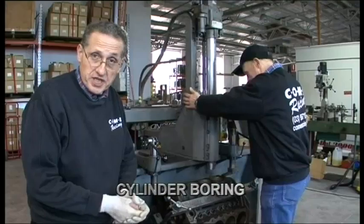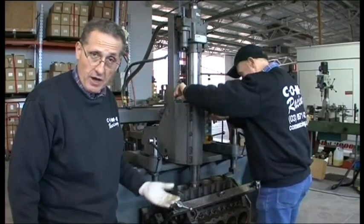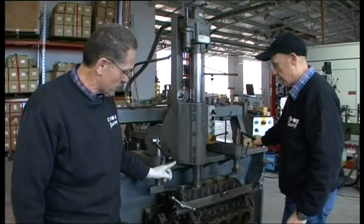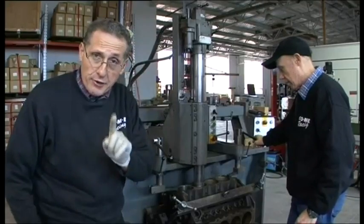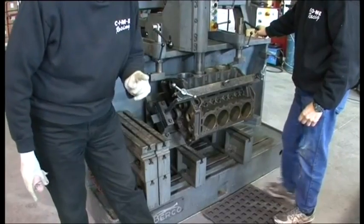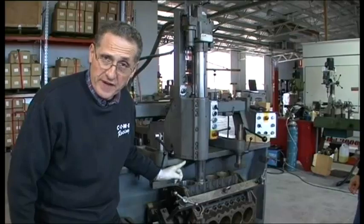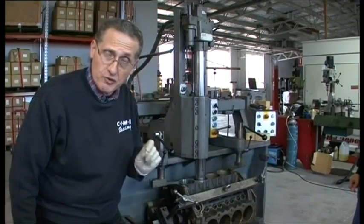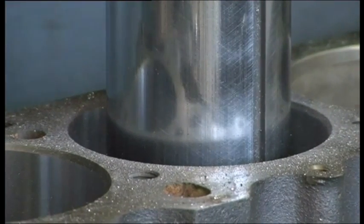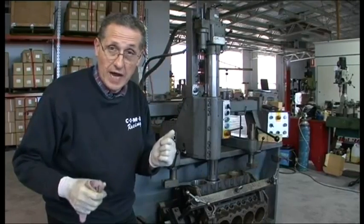The next step in the block machining process is the boring of cylinder holes to the next oversize — 30 thou, 40 thou, whatever the piston size may be. You'll see the boring bar is aligned over the top and it starts cutting the bore. Notice the block is installed on a 90-degree fixture, referencing off the main bearing bores we just restored. That's very important. The finished bores will be perfectly 90 degrees perpendicular to the main bearing tunnel. Every process on the block is referenced off the newly restored mains.